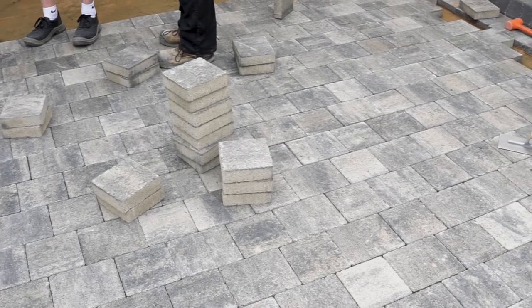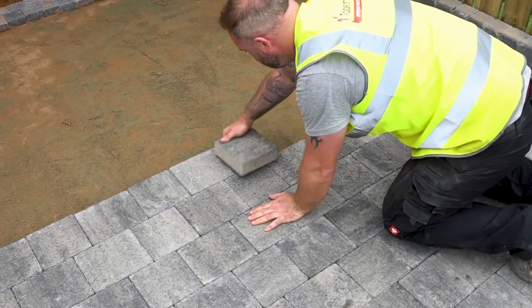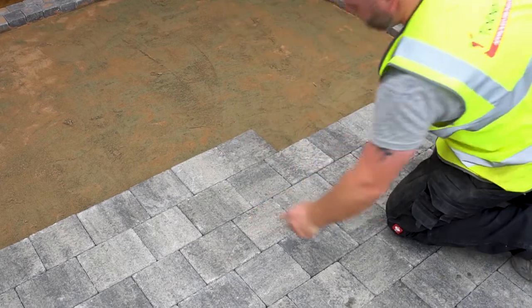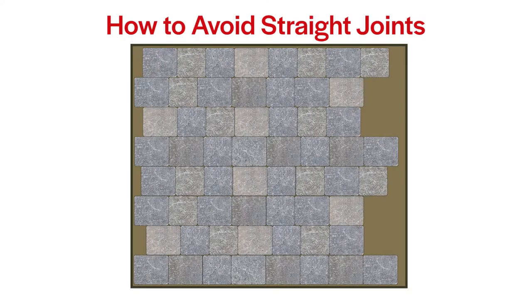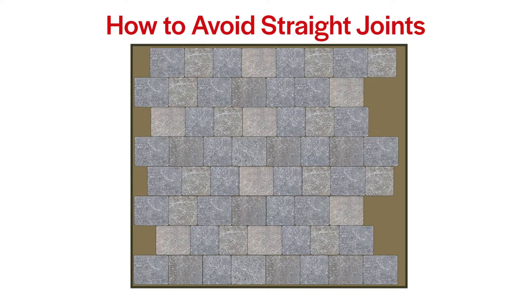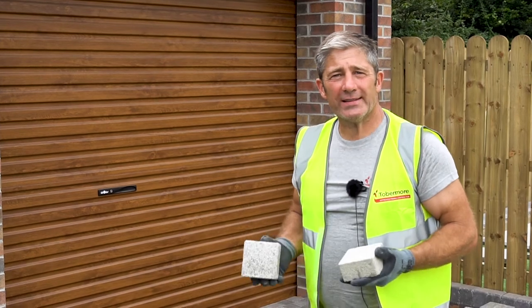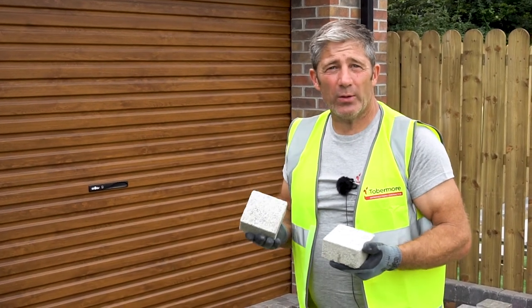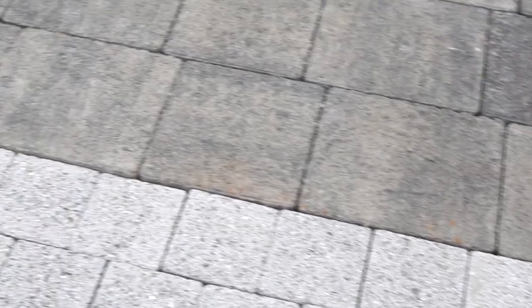As you can see, Dave and Ryan are making rapid progress and it's looking good, but it's important that you don't have any straight joints. So we need to create some contrast with this driveway, and we're going to do that with the Sienna Silver set — absolutely beautiful.